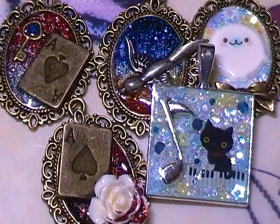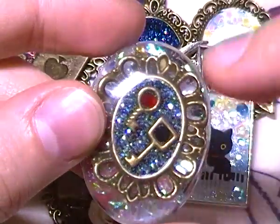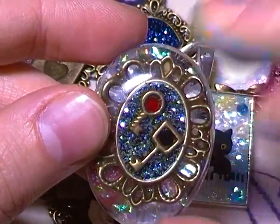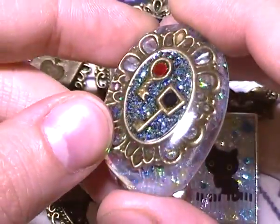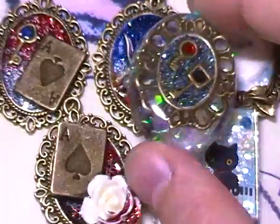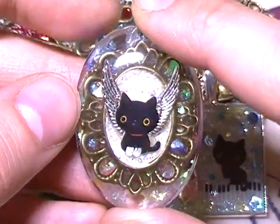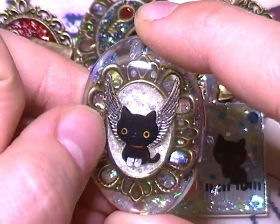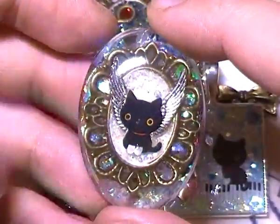Then I made two of these ones — a metal charm with glitter in the middle, embedded in resin with some holographic glitter in the background. And the second one is another Kutuzita Nyanko one, and I used these little silver wing charms as well, then embedded that in resin too.